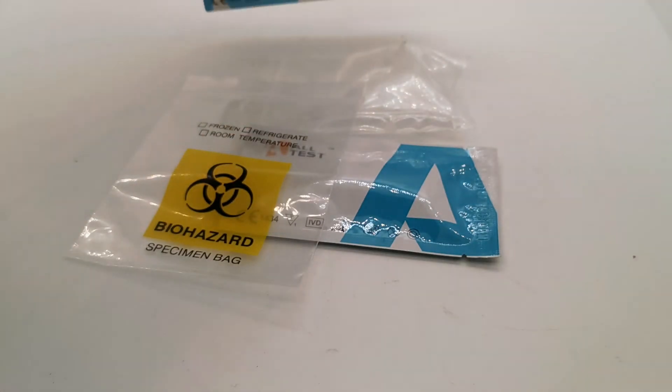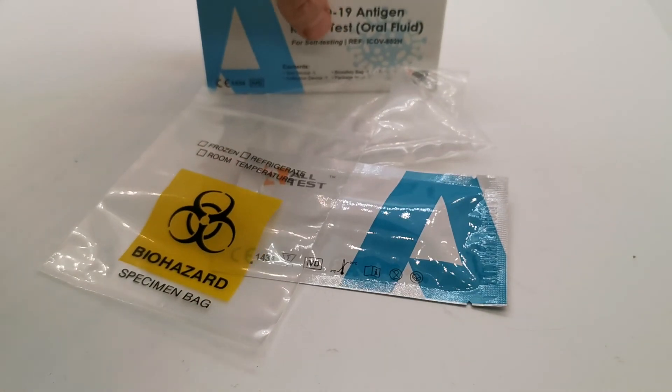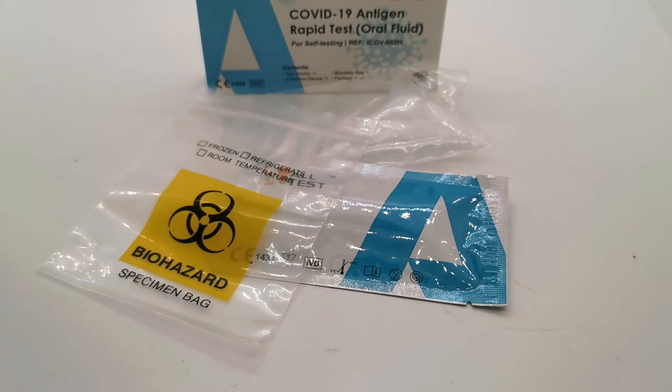Everything is included in this pack to run and complete a single sample examination and test for the presence of current COVID-19 infection in an oral fluid sample. There'll be links in the description below taking you through to the website showing you the pricing and availability of these packs.